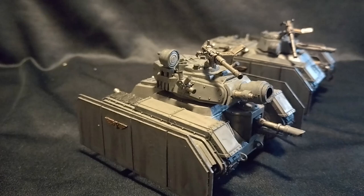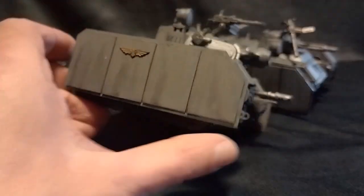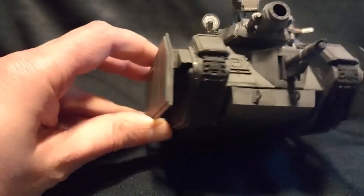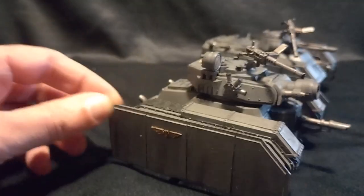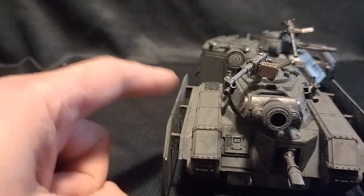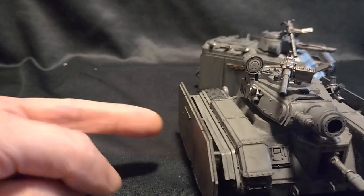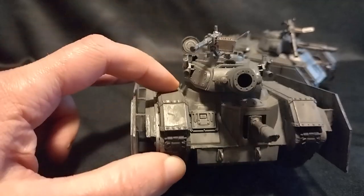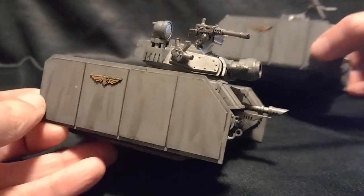The first extra armour type I want to look at is external spaced armour — quite simply an extra layer of armour plating added to the side, spaced away from the main hull slightly. In addition to having the benefit of an extra layer of solid armour plate, you've got a gap between the armour plate and the hull, so incoming shaped charge weapons would detonate early and have a much less chance of actually penetrating the hull. These are quite simply made from plasticard on both these types.